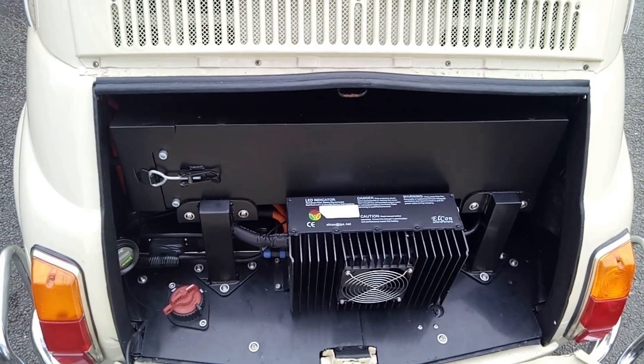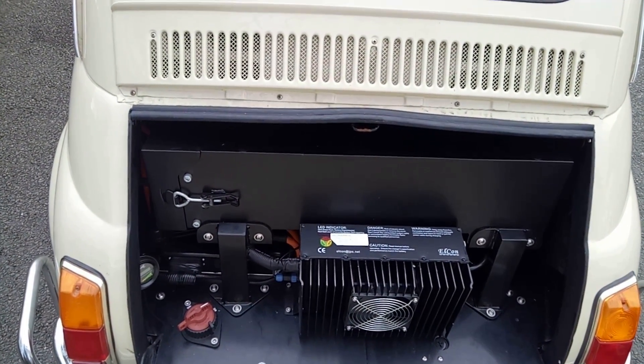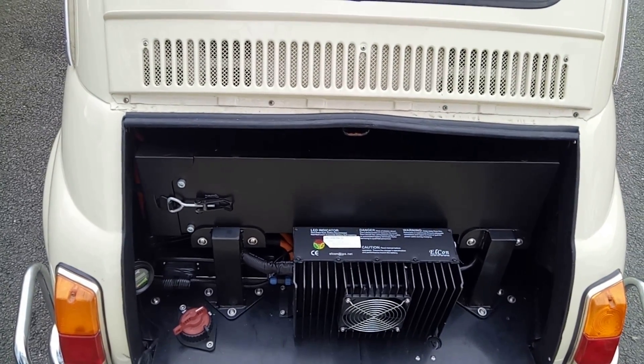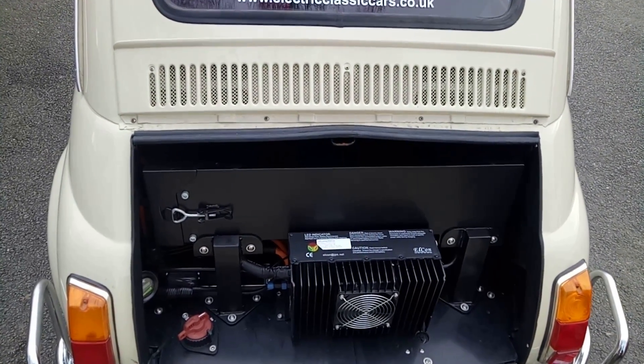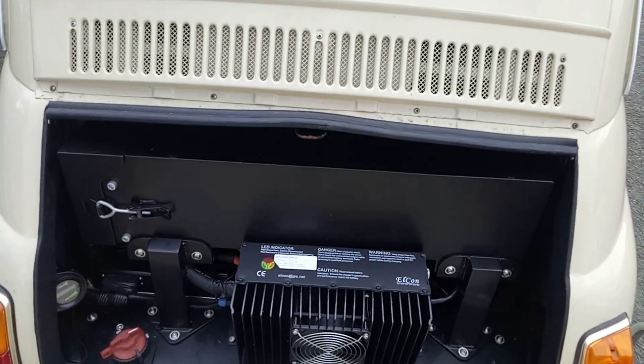The motor will be buried underneath. It's a 60 brake horsepower motor, I believe, although it's currently in testing mode so it's only unleashing 60% of that — which is still a lot more than the 20 horsepower this would have had when brand new. And I think that's 20 horsepower as an SAE figure, not DIN. Total battery capacity is 15 kilowatt hours, so that should get you a good way down the road.